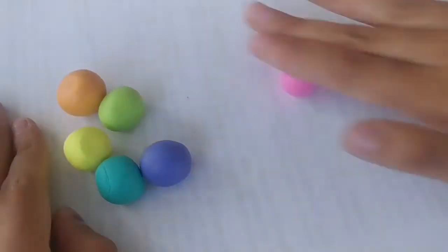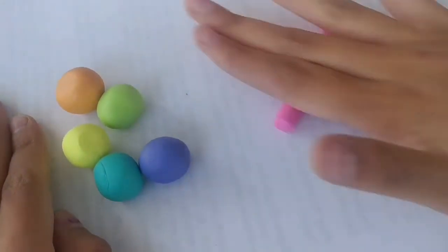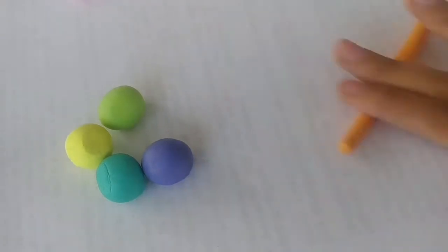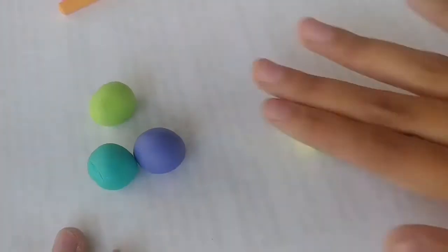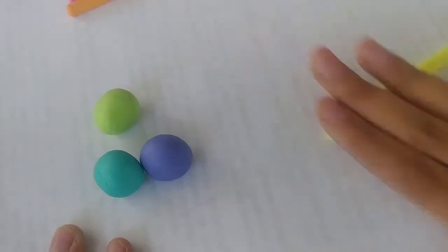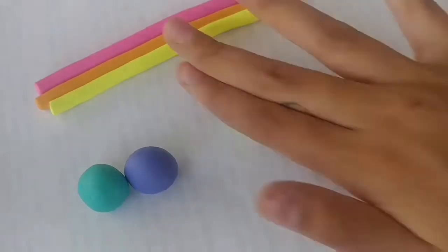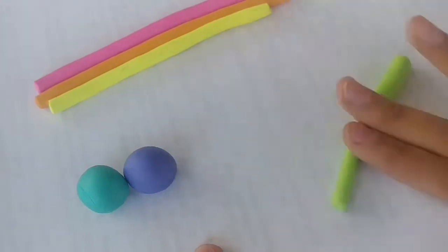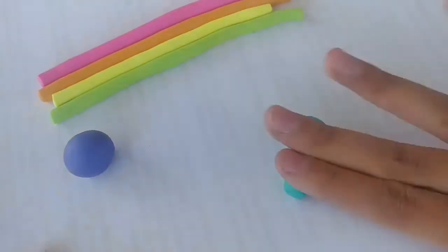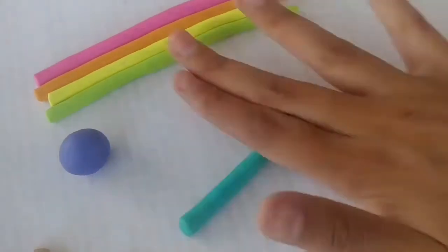I got this ashtray at Family Dollar, and you get three in a pack for one dollar. I'm also using neon bright-colored polymer clay that I got at Joann's. You're going to need a lot of clay for this project, so I'm starting off by taking these big chunks and rolling them out into thick logs.